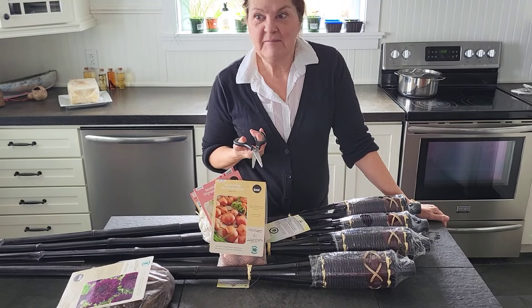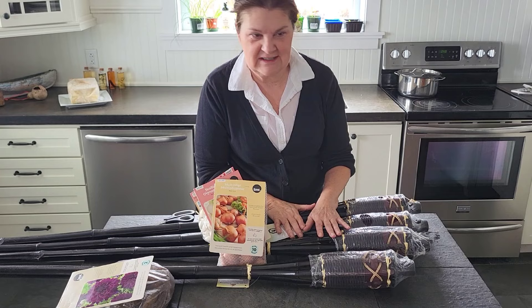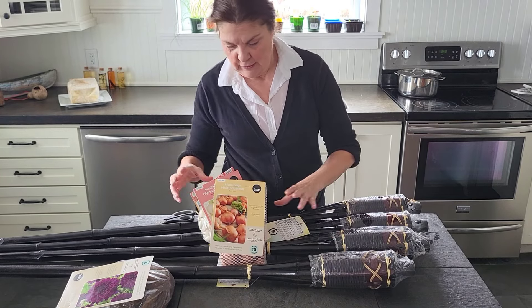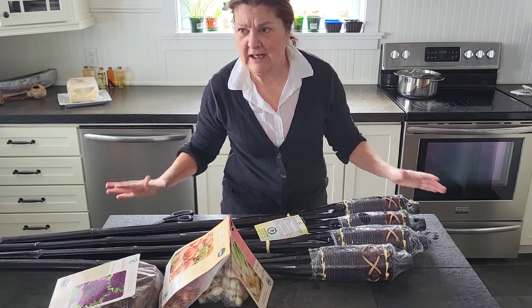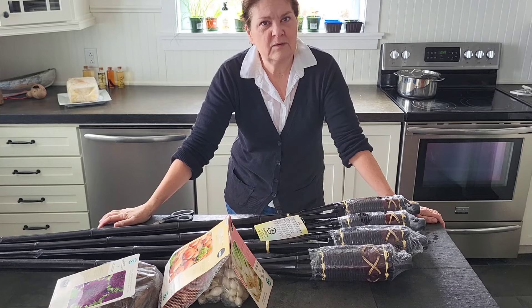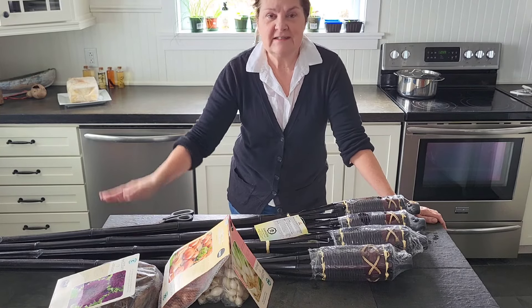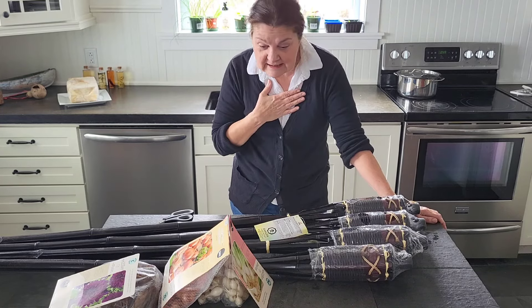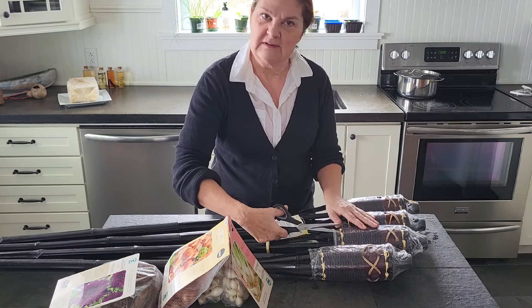I just got in from the local hardware store and treated myself to some tiki torches. Totally not in character with myself — I never treat myself. But we're itching to get outside. Spring is on the way here. I think next week, by Saturday, we might even have a double digit temperature day — 10 degrees. It's snowing outside right now, but I'm not letting that stop me from getting excited. So I picked up some tiki torches.